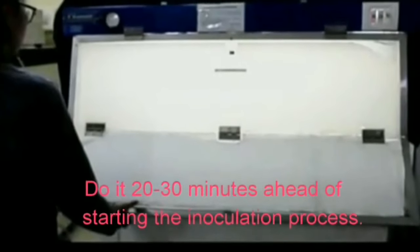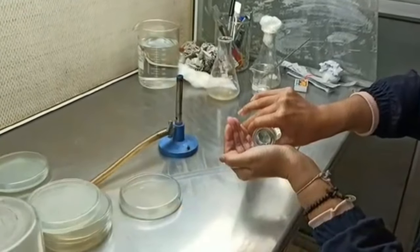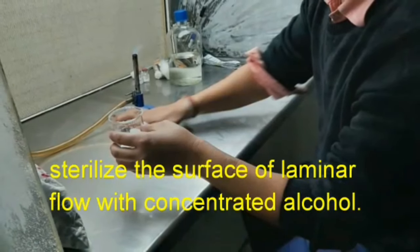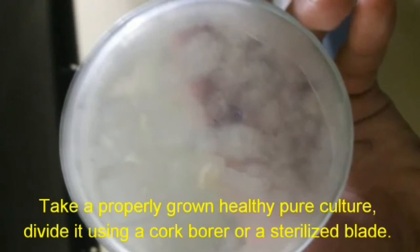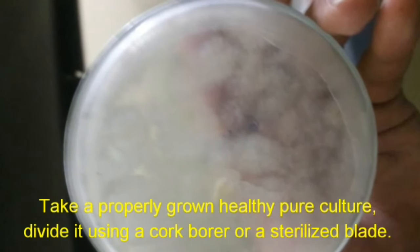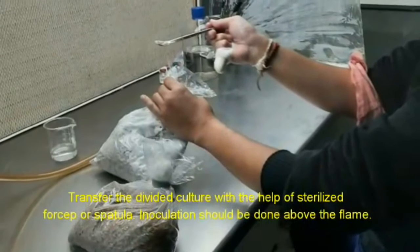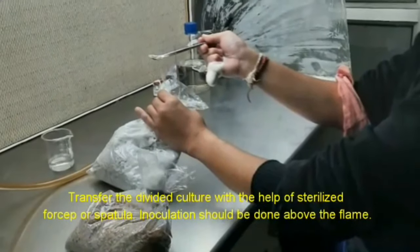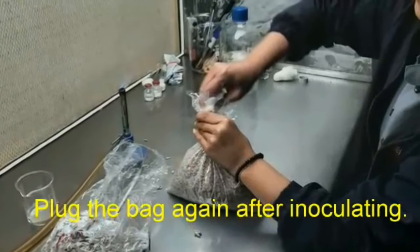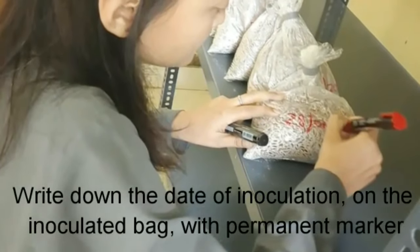Step 7: Inoculation. Turn on the UV 20-30 minutes ahead of starting the inoculation process. Sterilize your hands. Sterilize the surface of the laminar flow with concentrated alcohol. Take a properly grown, healthy pure culture and divide it using a cork borer or a sterilized blade. Transfer the divided culture with the help of a sterilized forceps or spatula. Inoculation should be done above the flame. Plug the bag again after inoculating. Write down the date of inoculation on the inoculated bag with a permanent marker.